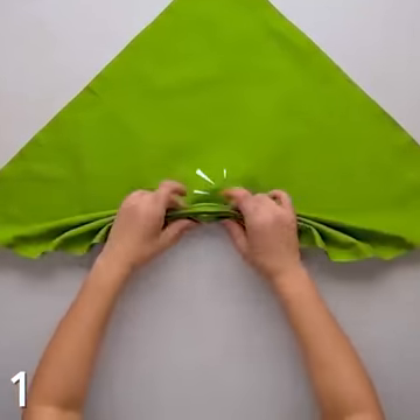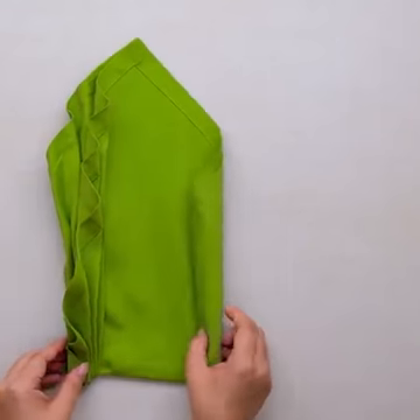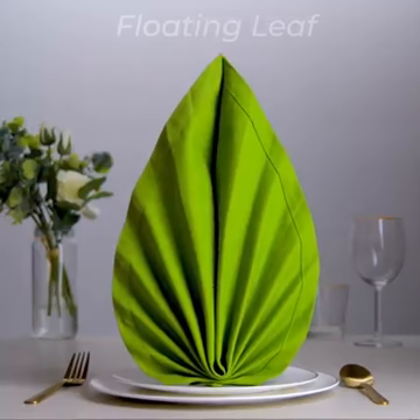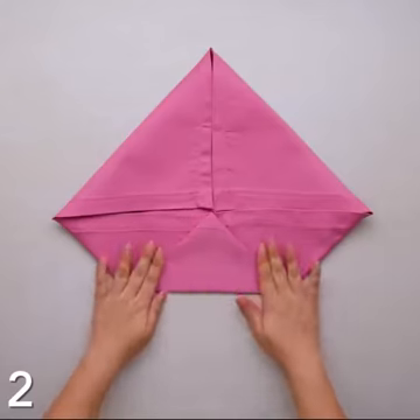Do you have guests over for dinner? We're here to show these amazing napkin foldings which everybody will be impressed about. Starting this video with a beautiful and easy floating leaf folding. It is done in just a few minutes and it looks amazing on the table.